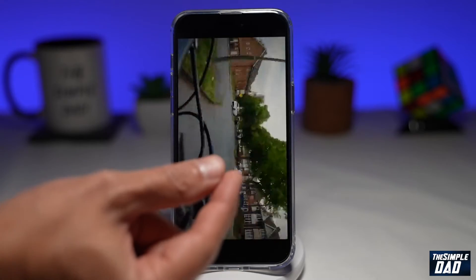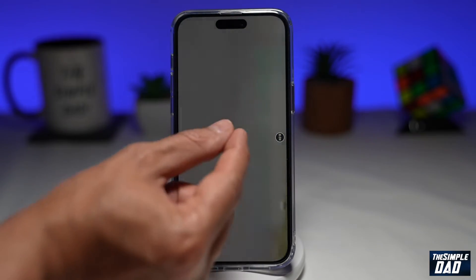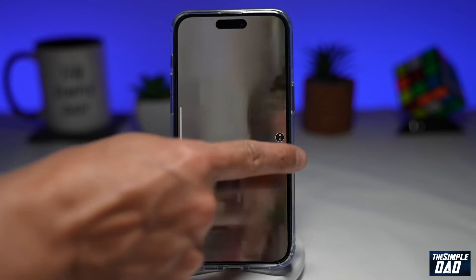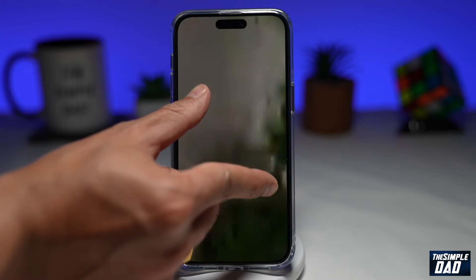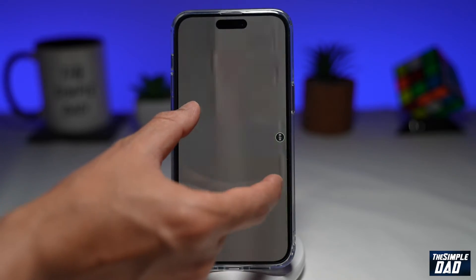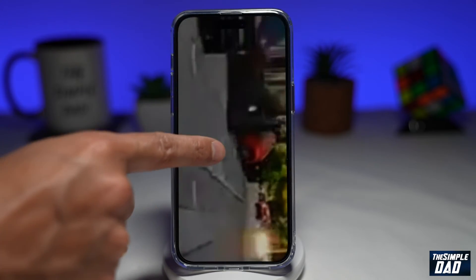You need to first put that video in full screen mode. Now using your fingers do the opposite of pinch, which is to pinch out. Once you do that you'll see the zoom at the top which is eight times. If you pinch in it'll zoom out and if you pinch out it'll zoom in.